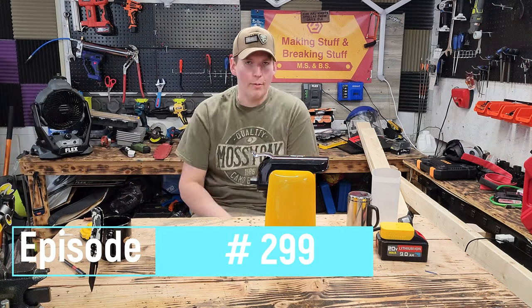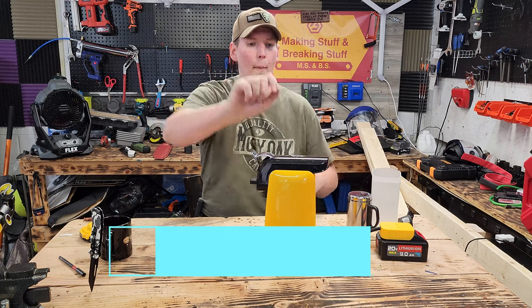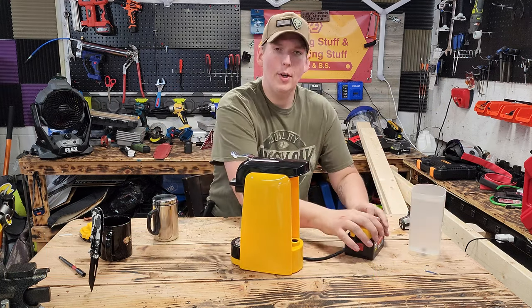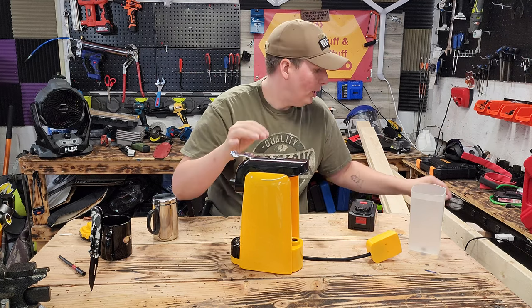Welcome back everyone, today I've got a fun video lined up for you. We're going to be going over this new Millif cordless coffee brewer I got off of Amazon.